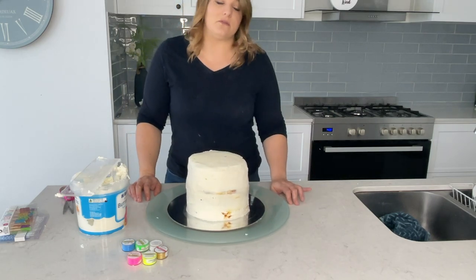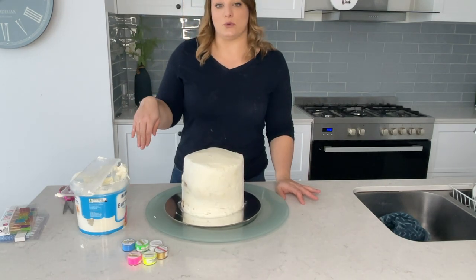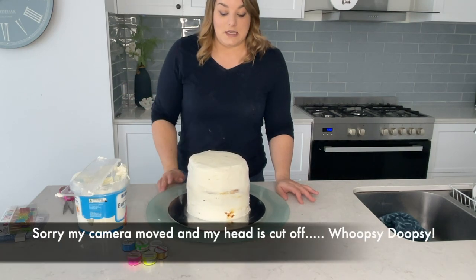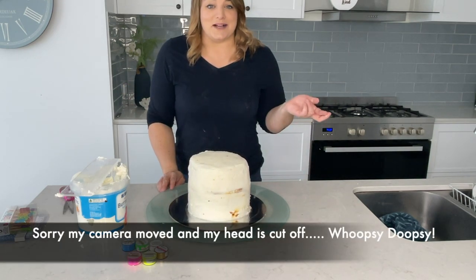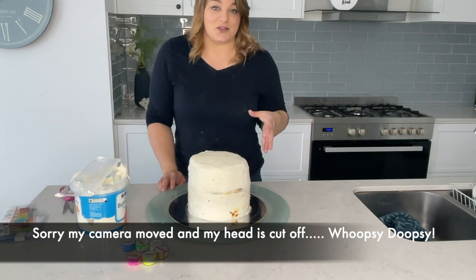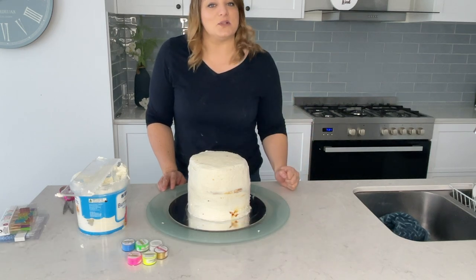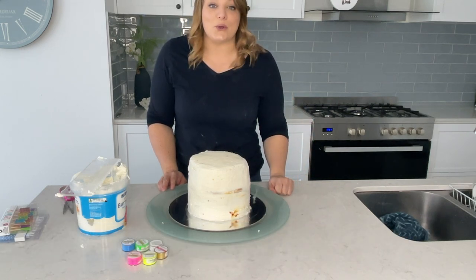I've done the crumb coat — it's looking a little worse for wear. You can see the caramel frosting from the original cake on the outside, which hopefully will get covered. I'm going to pop this in the freezer for about 40 minutes to let it harden up, then come back for the final coat. Fingers crossed it looks half decent — if not, the kids will still eat it. We're going to throw some colours on there; it will be great. It will still glow — that's all that matters.